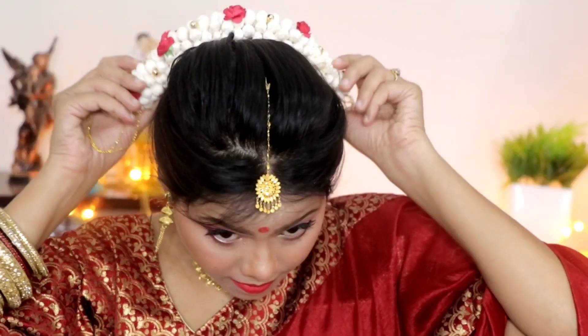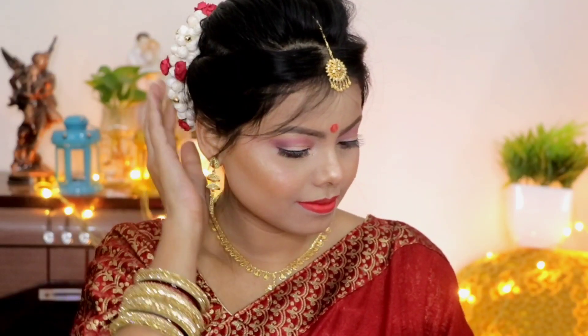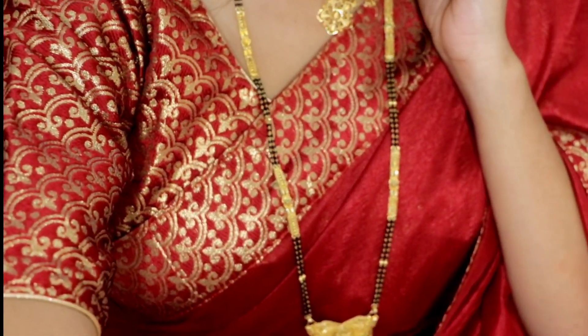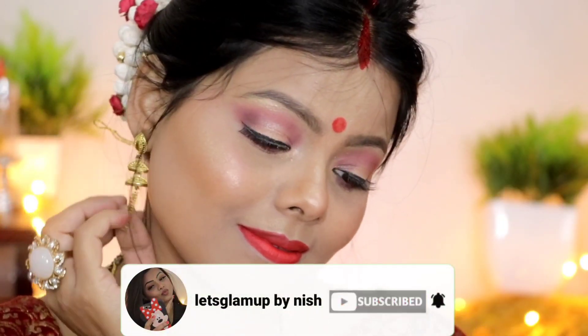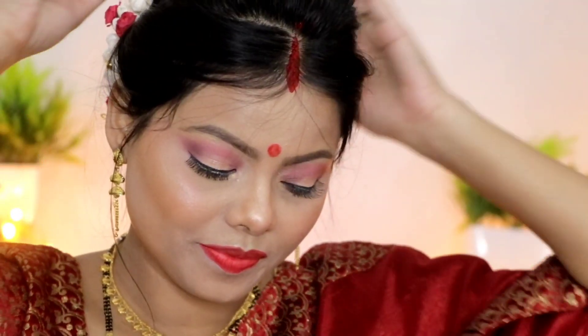My look is now complete. I am wearing Bindi, Jura, Maang Tika, Sindur, and Mangalsutra — all the traditional things. I am also wearing a sari. Guys, how did you like this look? I also loved it! If you liked it, please give a like, comment, and if you haven't subscribed yet, subscribe and hit the bell so you don't miss any videos. I will see you in the next video — till then, take care. Bye bye, love you all!